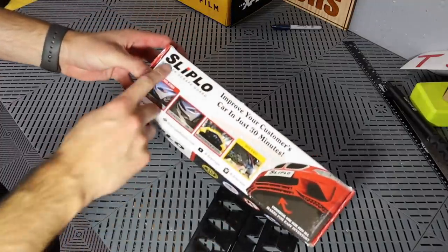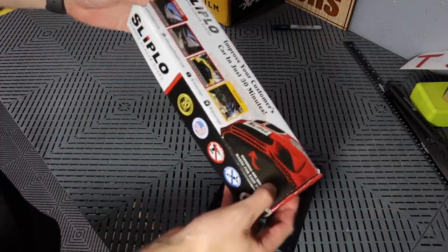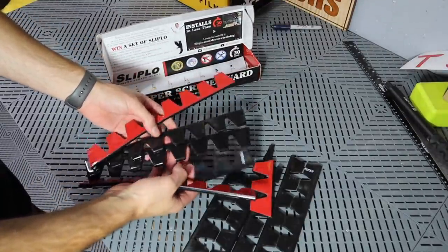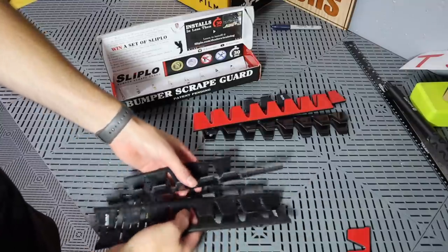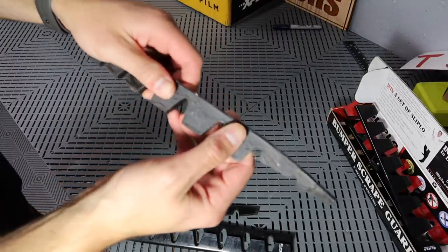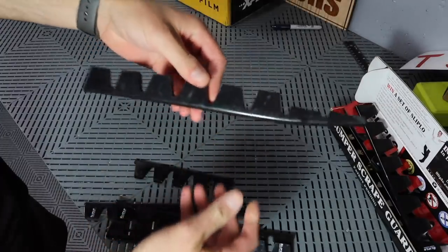So this is the company, Sliplo — you can see it goes underneath the bumper. It's a really good product. You don't use all the product when putting it on your Tesla; I was left with these pieces, and we're going to use some of these. But this is what I took off the car — it is a great product. Really good adhesive. When I pulled it off the car, it destroys the adhesive, but it's on there really well.